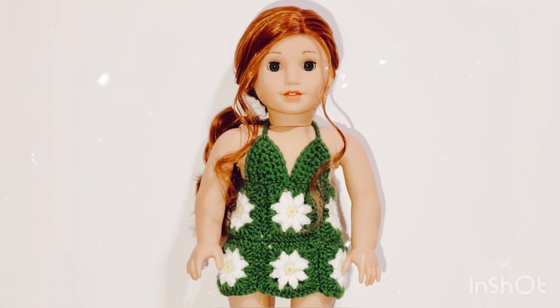Hi everybody and welcome back to my channel. Today I'm going to be showing you how to crochet this daisy granny square dress for your American Girl doll, so let's just get straight into the video.